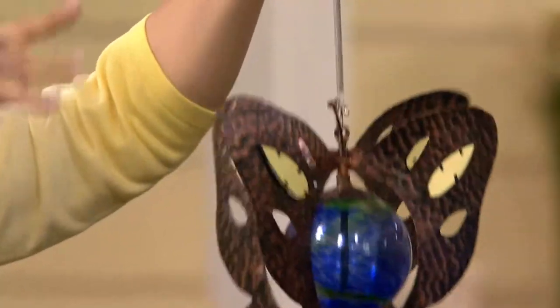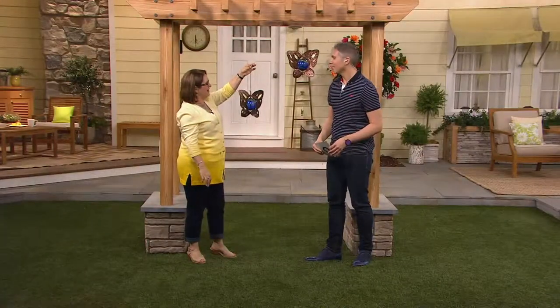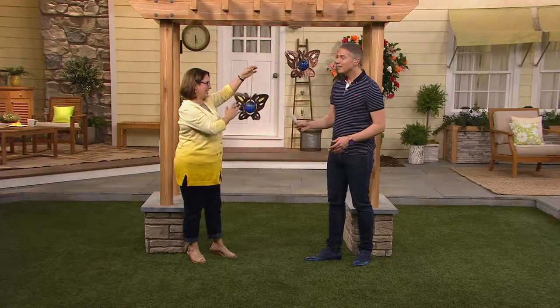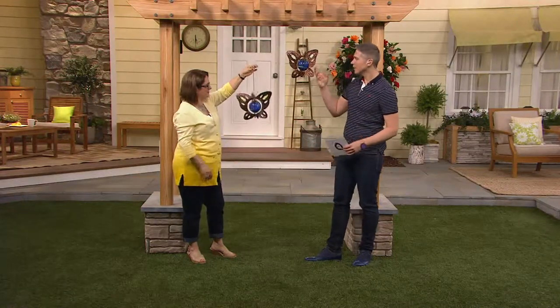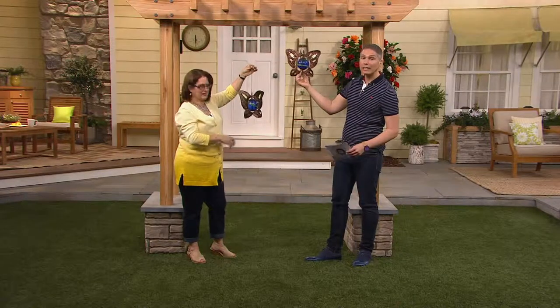We see butterflies just kind of floating and fluttering around — they look like they're learning how to fly sometimes. And this one actually emulates that a little bit because of the bounciness, and it's going to move in the wind.